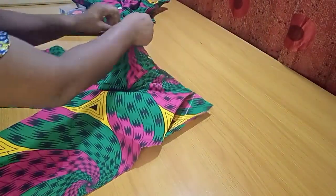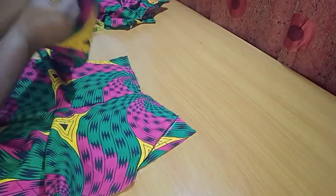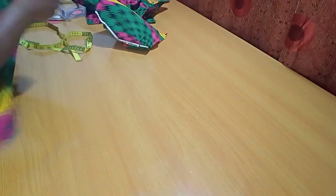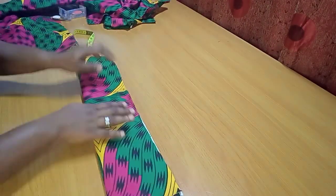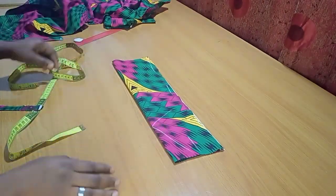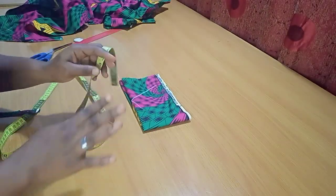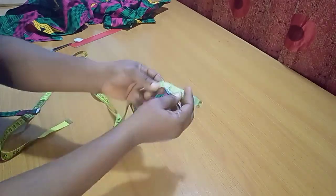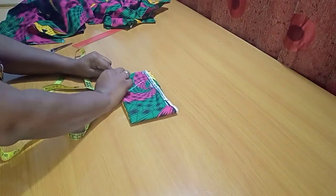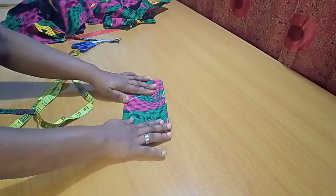Now it's time to fix the high waistband. Measuring the front piece, I have about 17.5 inches. I'll fold the band fabric into two and measure the same 17.5 inches. The width of the band is 4 inches, plus 0.5 inches seam allowance making it 4.5 inches. Since the front piece is not straight, I'll go inward by 0.5 inches at the edge to create that slant effect, then connect it to the other edge.